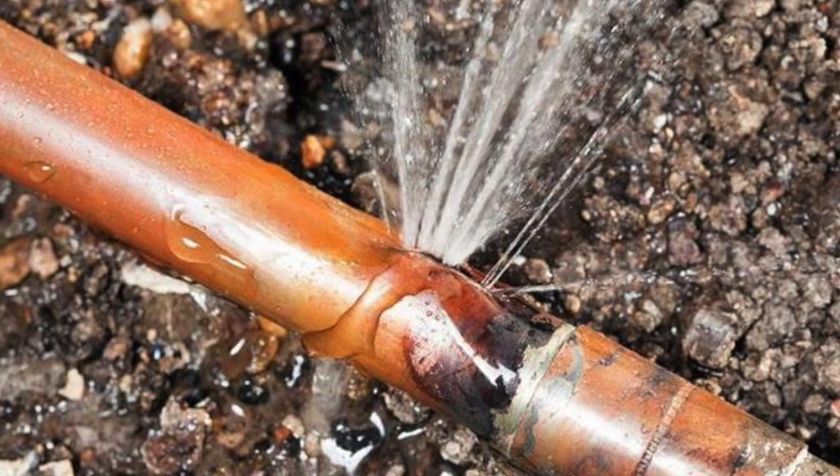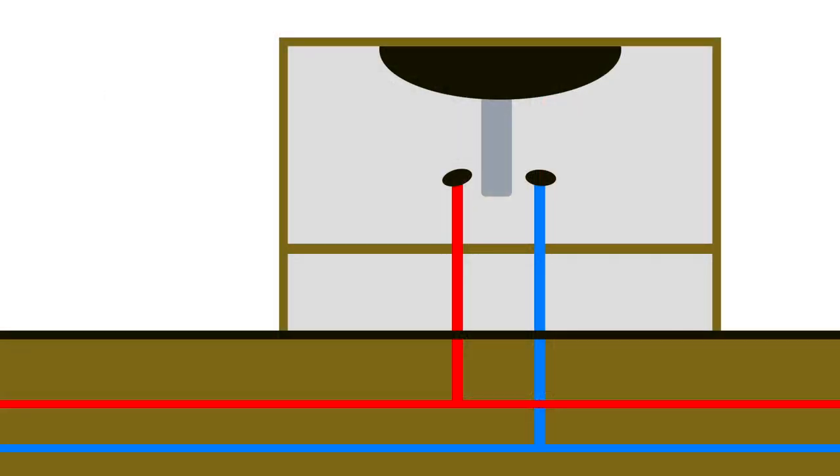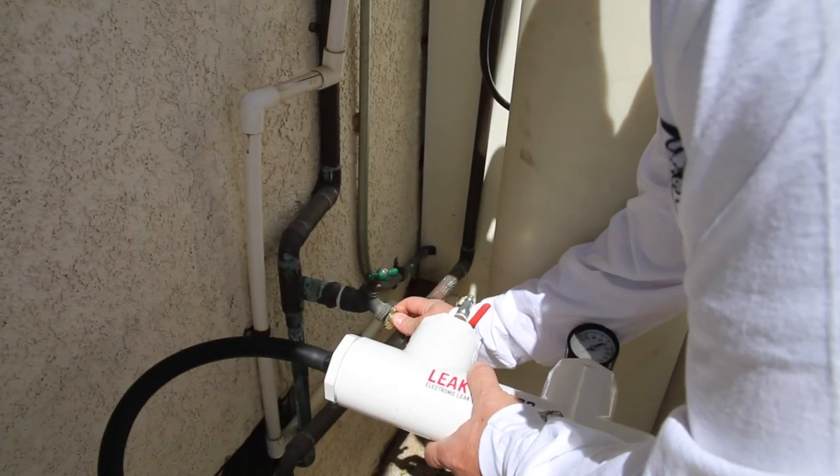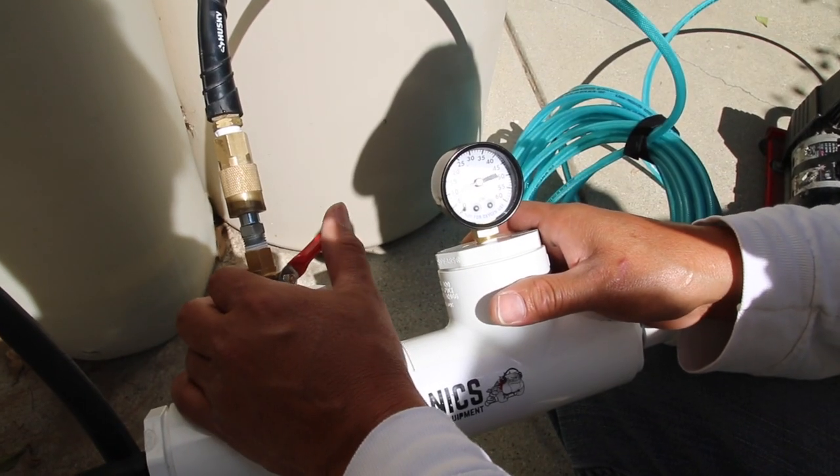We know this pipe is leaking, but we want to know where. We employ other equipment to create a defining sound at the precise location of the leak. The pipe and the location of the leak are saturated — there's water in the line. By introducing air into the line, we hear the air bubbling out of the pipe.